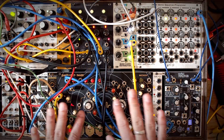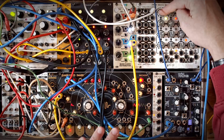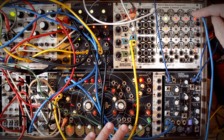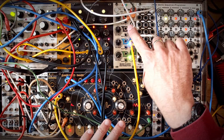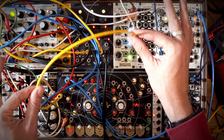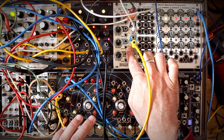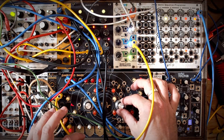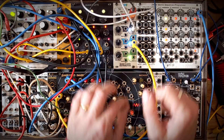At the moment what you're hearing is the Quadranted Swarm, and the pitch is being driven by a row of this Z8000 sequencer. That row is being driven by a clock coming from this quad clock distributor, and I'm triggering its gate with another clock from the quad clock distributor. So I've decoupled the gates from the sequence, which is a worthwhile thing to do.